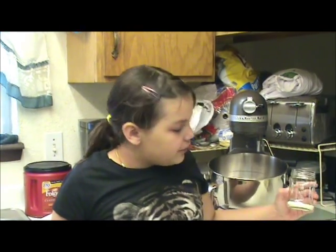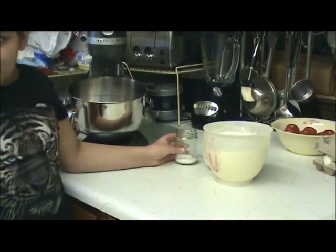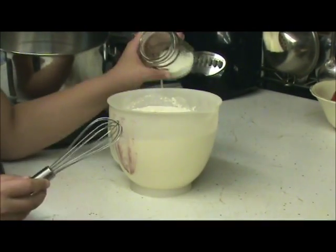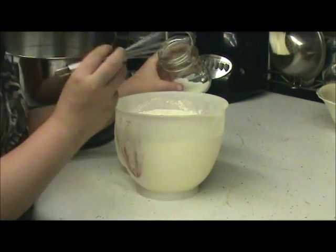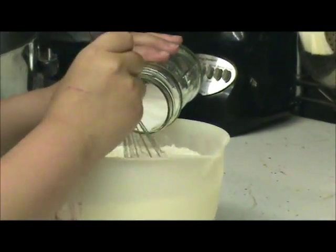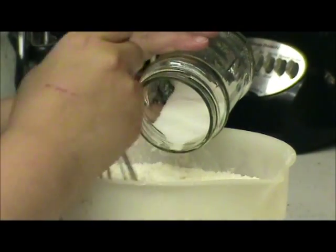Here I have two tablespoons of salt and six cups of flour. I'm going to be mixing the salt into the six cups of flour. Now, is that actually my recipe you're doing?